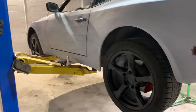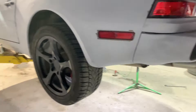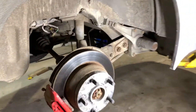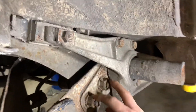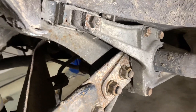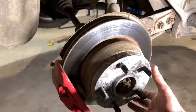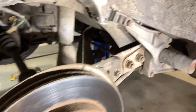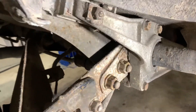Hey guys, if you're wanting to lower your Porsche 944 for free, you can get a total of an inch drop on your rear torsion for free, basically by adjusting these two bolts on the torsion bar arm here. An easy way to do it — you don't really need a lift but it helps — and we also use a jack to put upward pressure on the rear suspension.